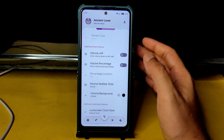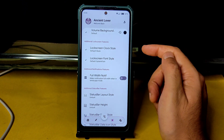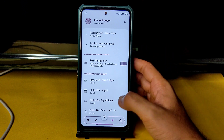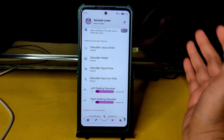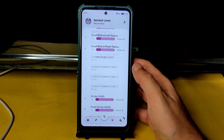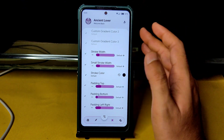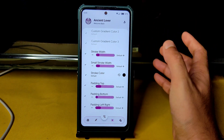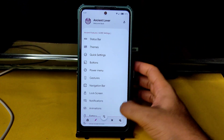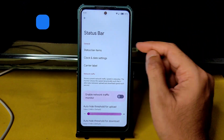You can customize the lock screen clock style, font style, full-width notifications, status bar layout, status bar height, signal style, icon style, left and right padding. Clock style is also adjustable — you can set stroke width, small stroke width, stroke color, and padding on all sides.